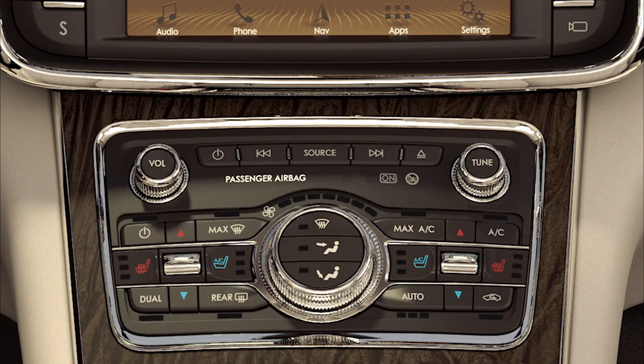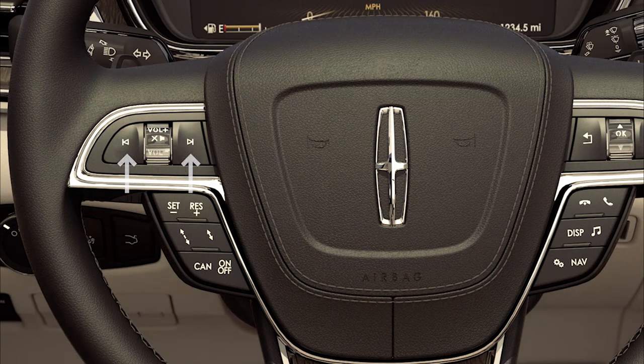You can control the functions of the disc by using the Seek, Fast Forward, and Reverse buttons on your audio system, or on the left side of the steering wheel.